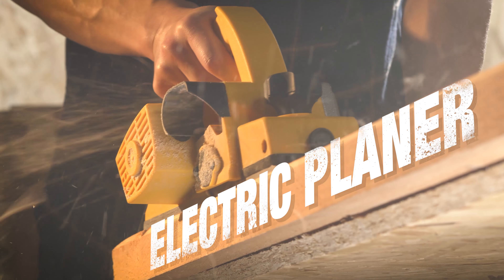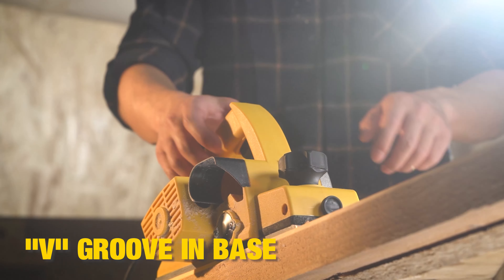The UU Stools Planer is ideal for planing and chamfering applications. It features a V-groove and base for easy chamfering.